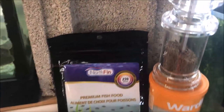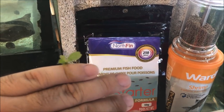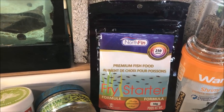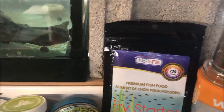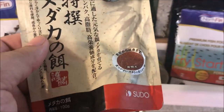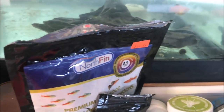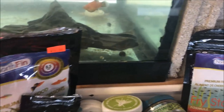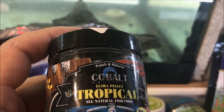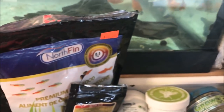What else can you feed guppy fry? You can feed premium fry food like this Northfin fry starter, or crushed up flake food, or small food. I bought this in Japan, but you can buy food this size — it's tiny. This is actually killifish food, I think. This tropical ultra pellet from Cobalt is pretty small too — you can put that in.